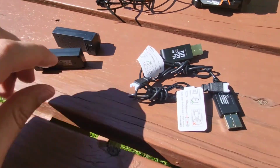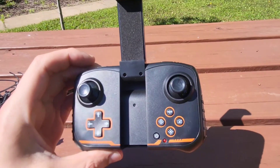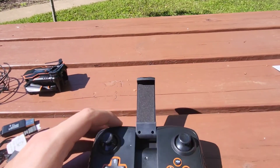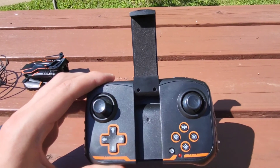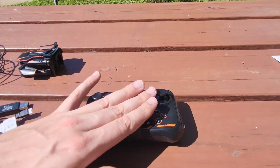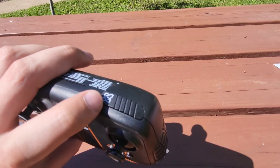I love that they went above and beyond — you got two batteries here as well as two individual battery chargers. The controller flips up like this and that's where it can hold your phone, and you can see what the drone sees through your phone, or you can fly it without your phone attached. This drone also does flips at the touch of a button.